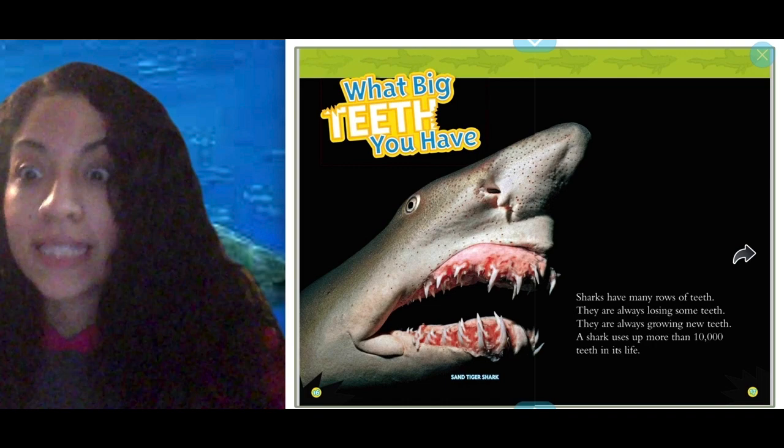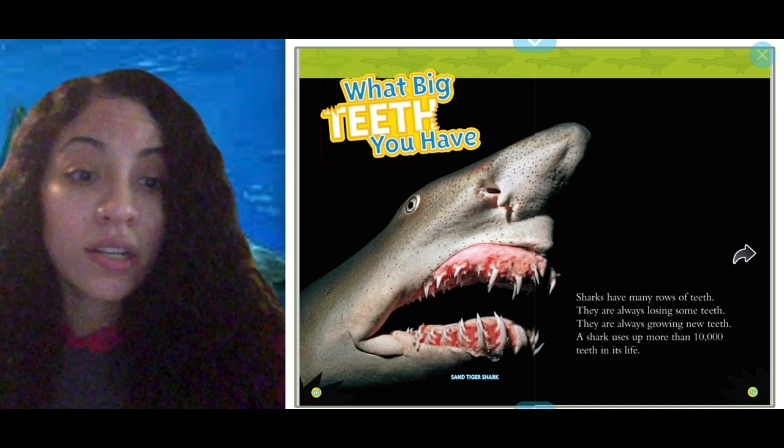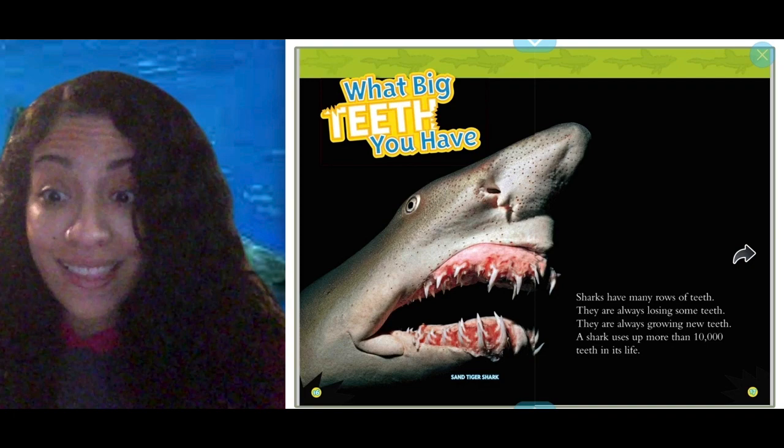What big teeth you have! Sharks have many rows of teeth. They are always losing some teeth and always growing new teeth. A shark uses up more than 10,000 teeth in its life. That's a lot of teeth!